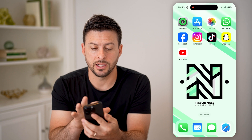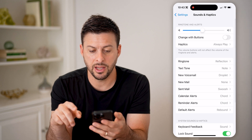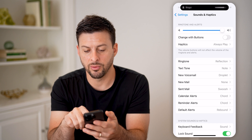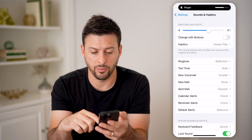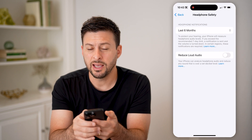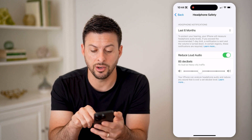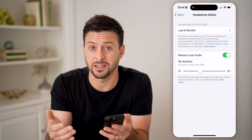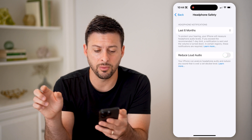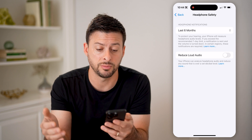Another thing we can do is head into your Settings, then go to Sounds & Haptics. You'll be able to see ringtones and alerts — make sure this is all the way up if you can't hear very well. Then you can also go down and go to Headphone Safety. If you have reduce loud audio turned on, this will limit the sound coming through your speakers on your iPhone, and you might want to turn that off so you get the full audio experience.